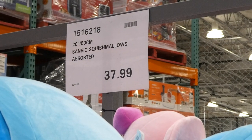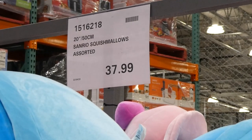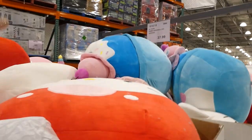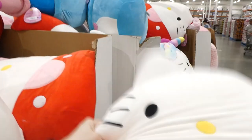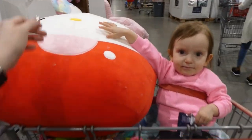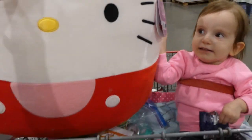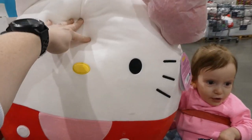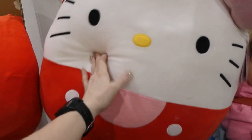The 20-inch or 50-centimeter Hello Kitty Squishmallows are now in store at $38. They're so cute and they're huge — I put them on the cart next to my two-year-old for reference. This first one has a bow that's hidden behind the paper packaging. You can see how cute she is with her little kitty ears.